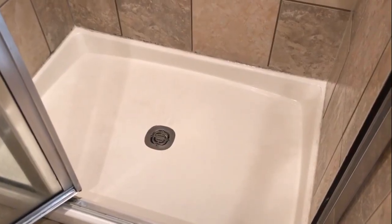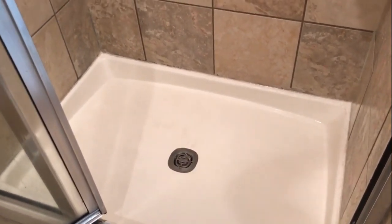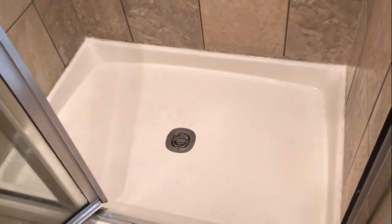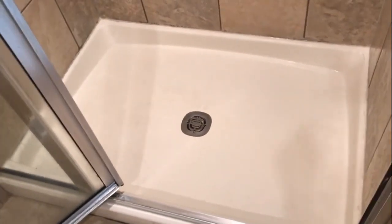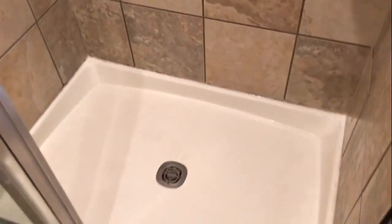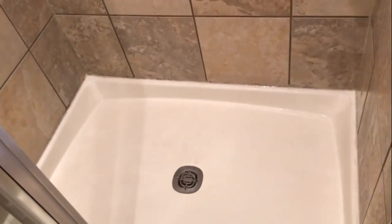Alright guys, check this out — this is my final product. I'm really happy about this. I've been trying to clean this shower literally for two years. Bleach, Lysol, Brillo pads — nothing could get this up. I did have to scrub it and then spray it again and let it sit for an additional 20 minutes and come back and scrub it again. But look at it — it still has some work to do, it's not perfect, but it looks so much better than what it was. This shower hack definitely works. It's just Easy Off oven cleaner and Magic Erasers.